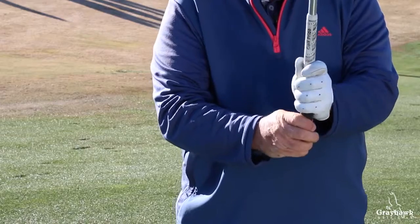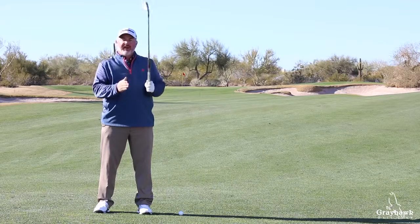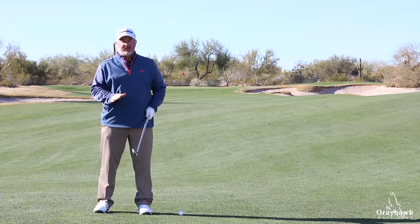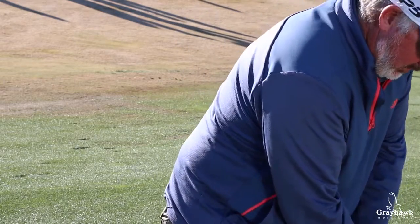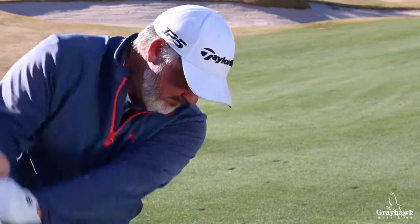We're going to choke down on the golf club an inch or two — that's a personal preference — but that's going to entail getting closer to the golf ball. We're not going to change the ball position at all; we're going to keep it where you play it normally. From that point, it's a pretty straightforward golf swing, but by getting closer and choking down on the golf club, it's going to limit our size of swing and ensure solid contact.